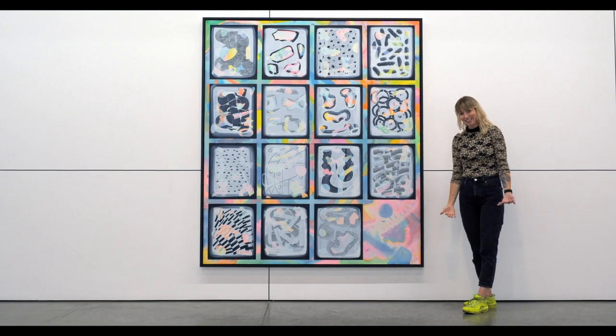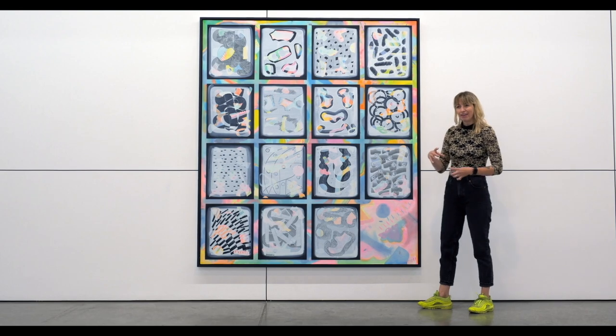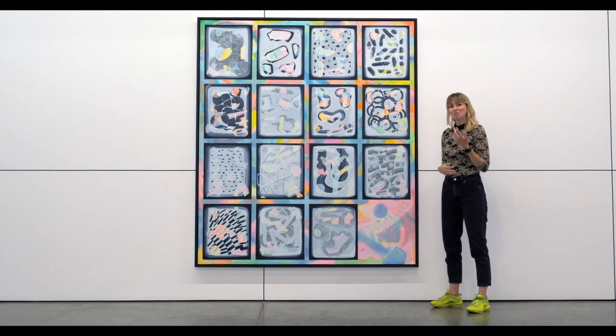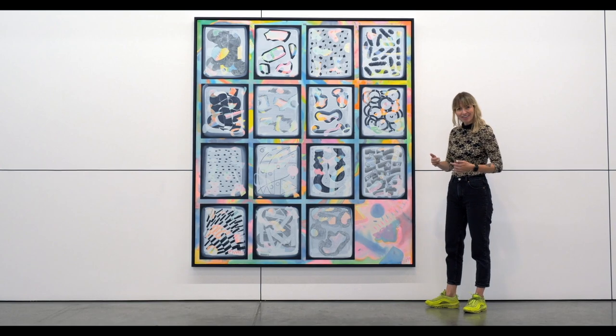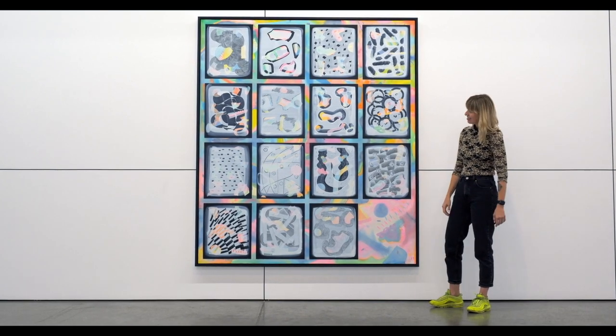Here I left it intentionally empty, because for me it represented a kind of optimism or hope — that the painting could go on and on, that it was never really finished or final. And I liked that idea.